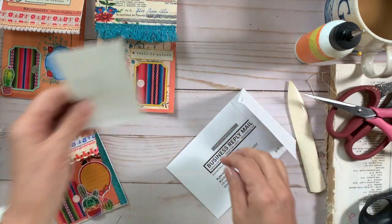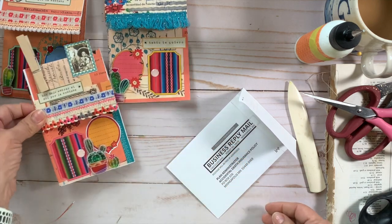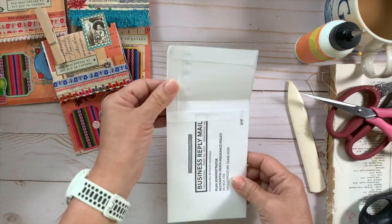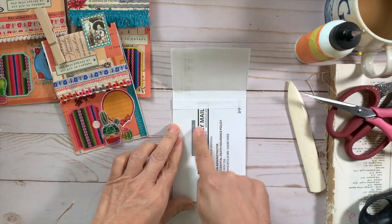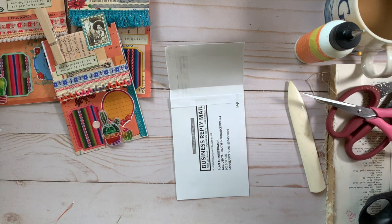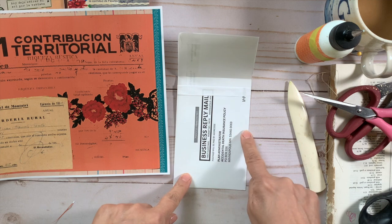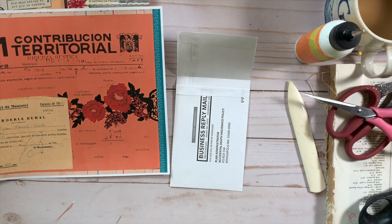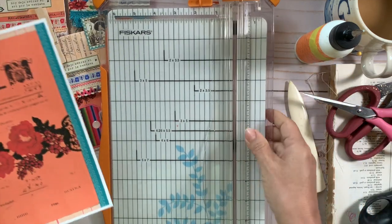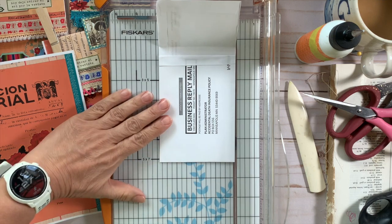Look at how cute that is! The next steps are to collage and embellish and turn your plain junk mail envelope into a beautiful little casita. I'm not only going to collage the exterior but also line the inside of that pocket. This page I've selected is from the Spanish Vintage Receipts kit. Just one sheet of paper is all you need to collage this entire envelope.